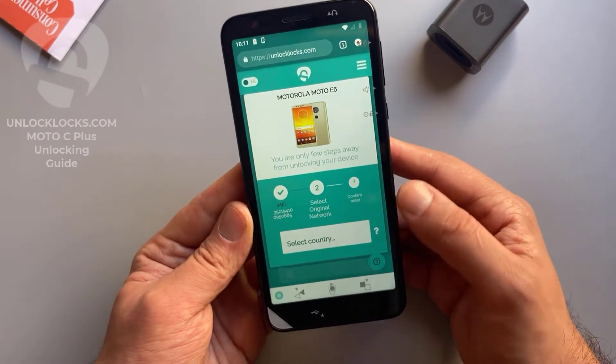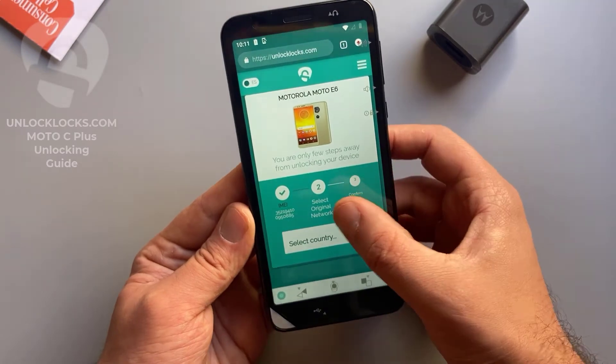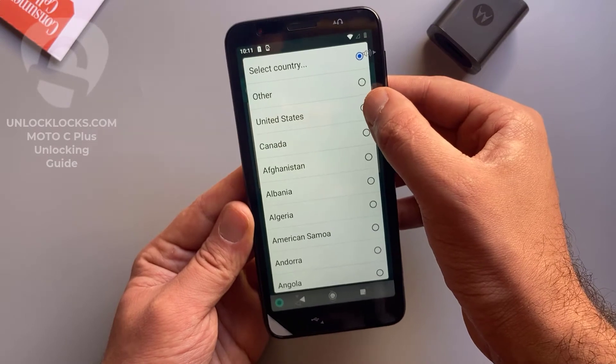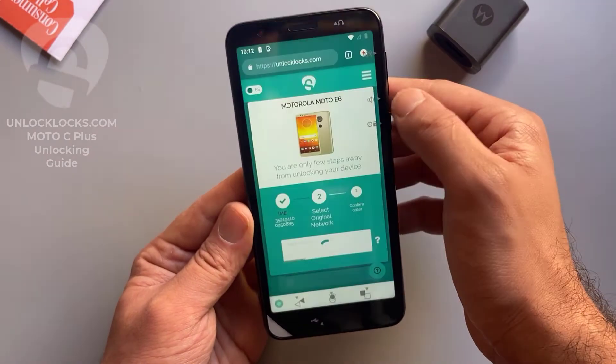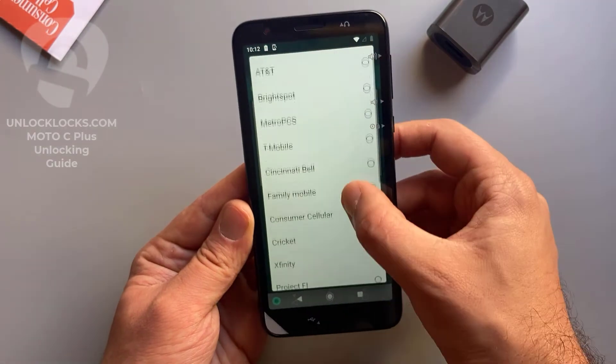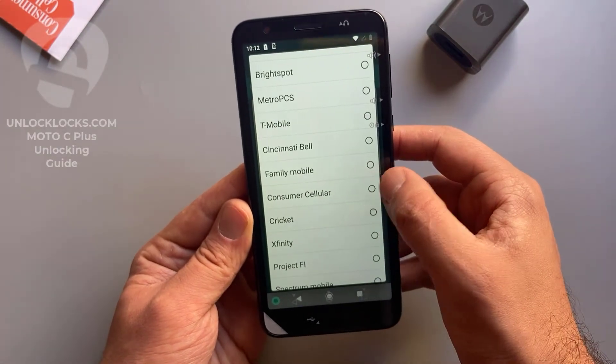Now it is asking for the original network. Select original network — the country is United States, and the carrier is Consumer Cellular.